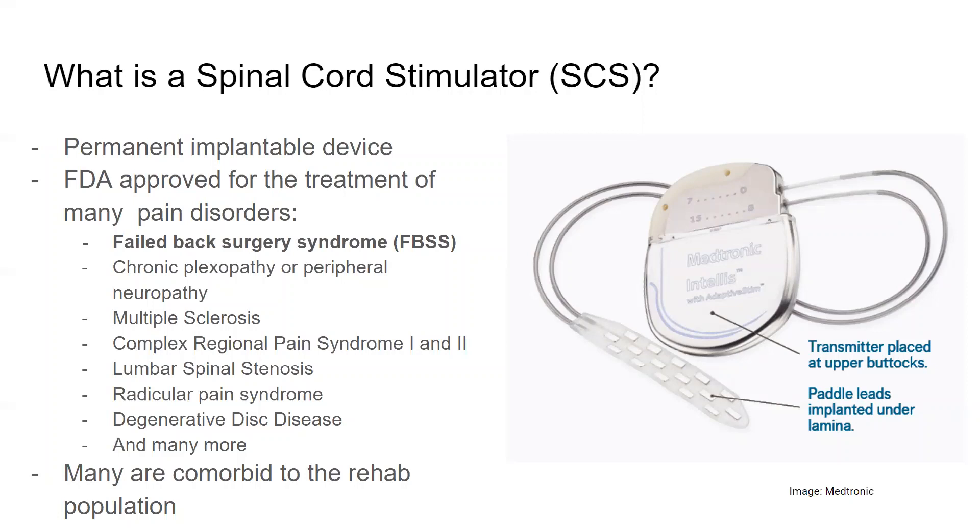There are many other indications for using this type of technology. Many of these conditions are also comorbid to the rehab population, both in subacute or inpatient and outpatient settings, many years out from stroke, spinal cord injury, brain injury, or orthopedic procedure that we then use this for.